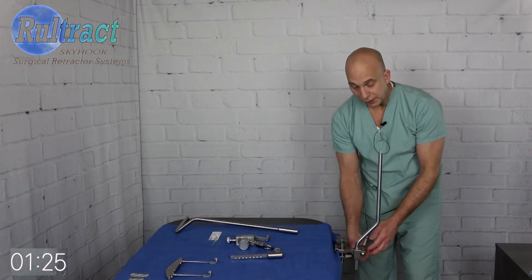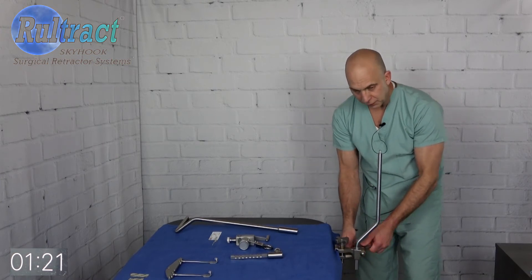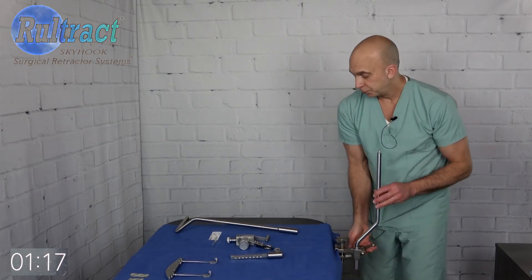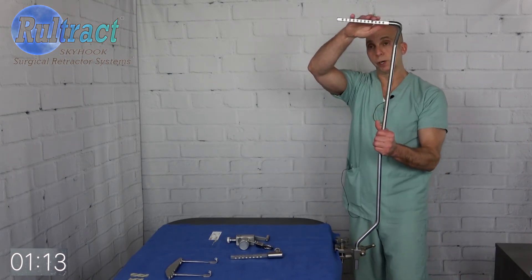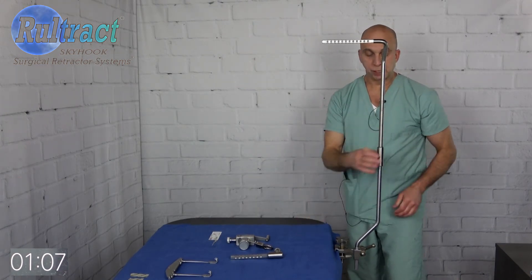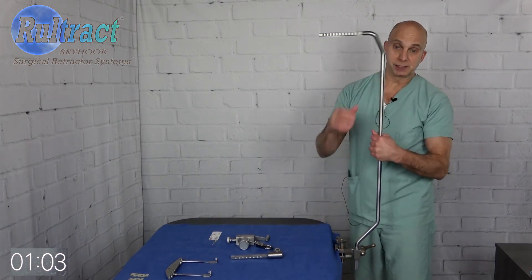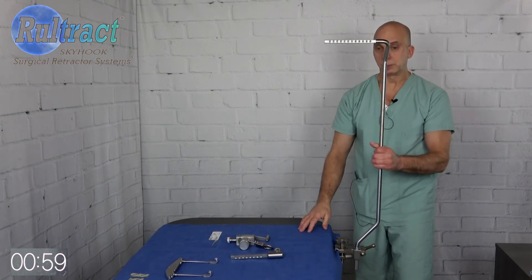There's a wing handle here — go ahead and just tighten that wing handle a little bit. It doesn't have to be real tight, just tight enough to provide stability for the bottom post. Now you're going to put your top post on, and obviously you want this part of the top post going out over the patient. Go ahead and set that on to the bottom post, turn it a little bit, and make sure it's properly seated. If it's not, it will spin.